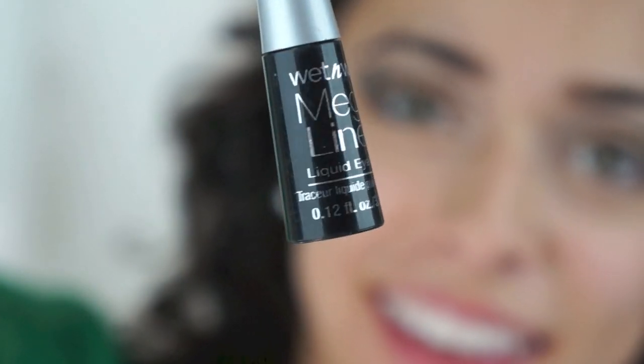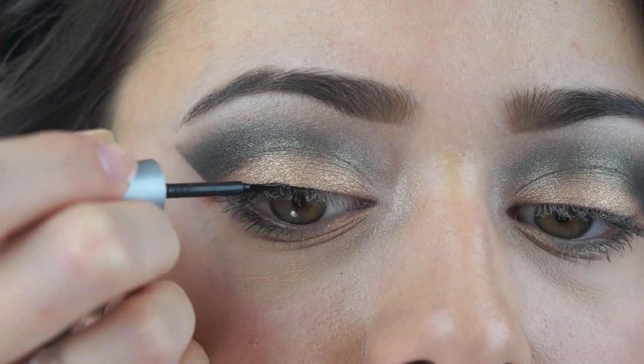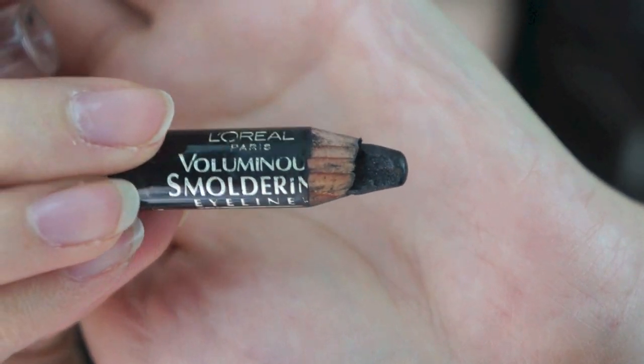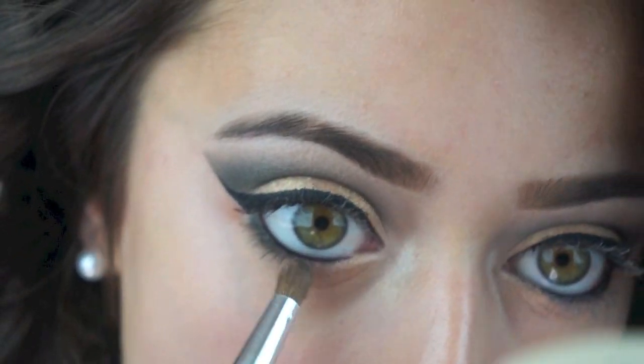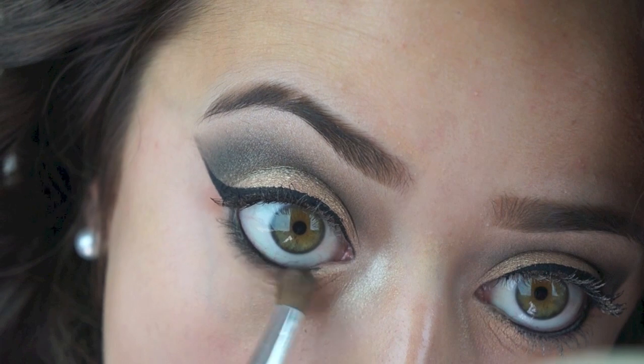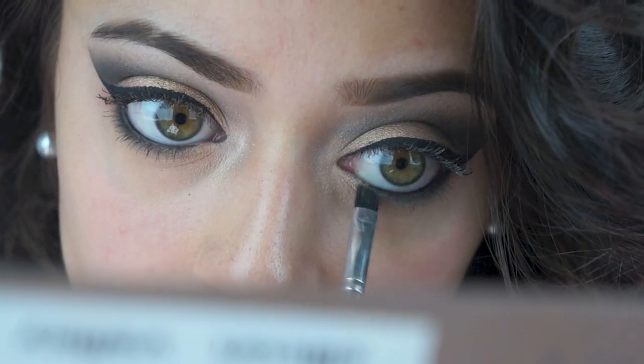Now I'm going to line my eyes with my Wet n Wild liquid eyeliner into a wing, and also line my upper and lower waterlines with a black eyeliner. Then I'm just going to smudge it out a little bit with some black eyeshadow and a pencil brush. I also used a smaller brush to be more precise towards the inner corners.